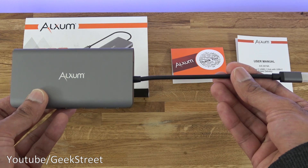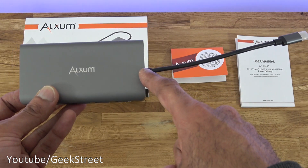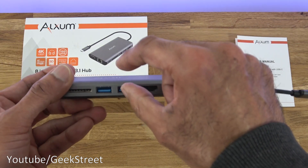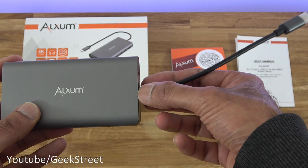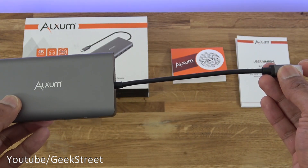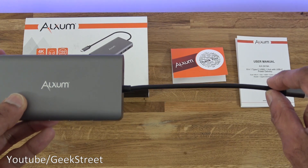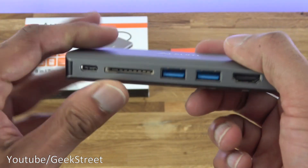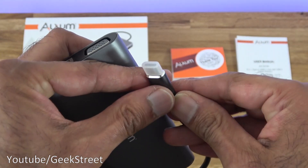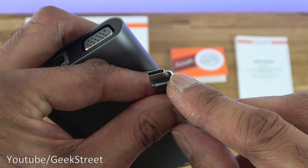Looking at the actual hub — very nice compact design. It's 11.7 centimeters by 6 centimeters, with a depth of 1.6 centimeters. The length from end to end is 16 centimeters and the cable length alone is 13 centimeters. It has an all-aluminum finish and the build quality feels good. At the end of the connector, pulling the cover off reveals the Type-C connector.